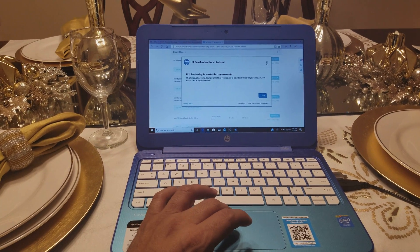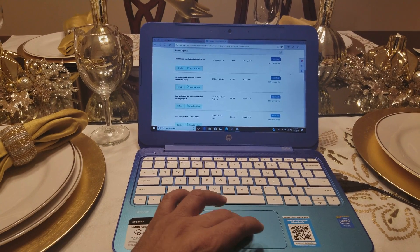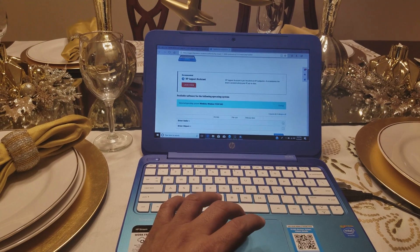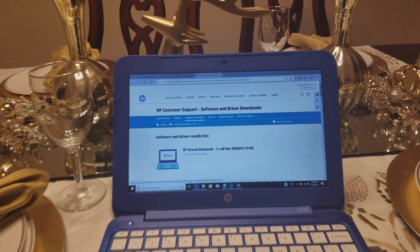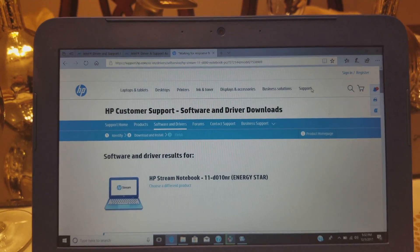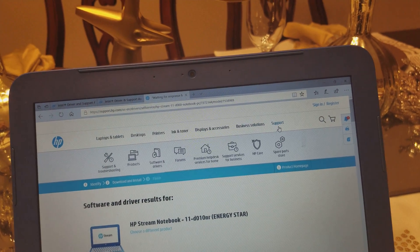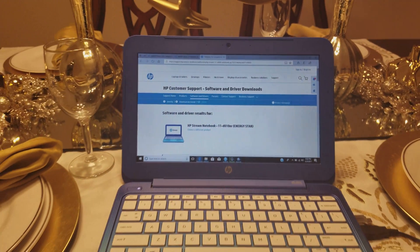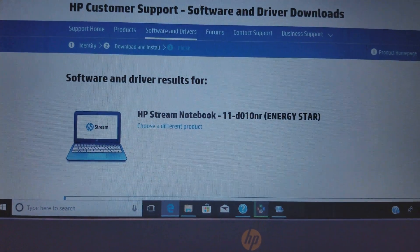I'm going to show you guys how to do it. Here's what you got to do: go to HP support — I already have the drivers here. You're going to look for the drivers section. Go to Support, find the drivers there, then go to Software and Updates.